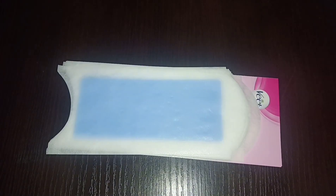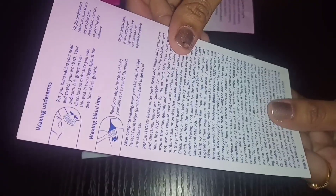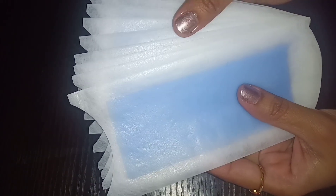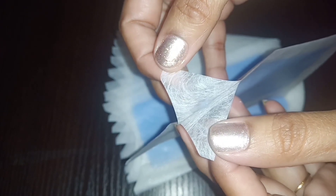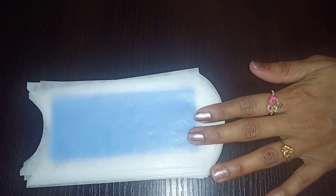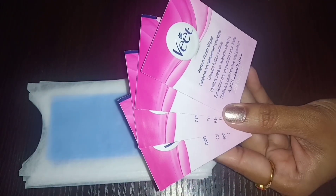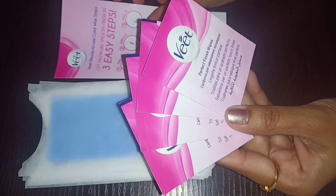First, I will show you the wax kit. It includes a manual with step-by-step instructions. The kit has 20 wax strips — there are 10 double-sided strips, meaning 2 strips each. For the demo, we also have 4 wipes included, which are used after waxing is completed.